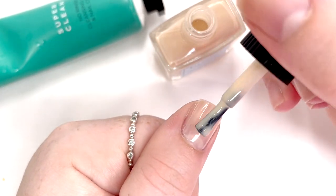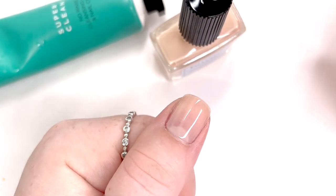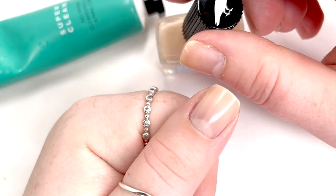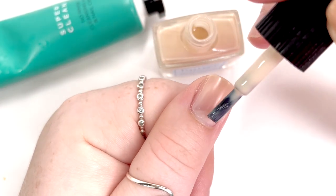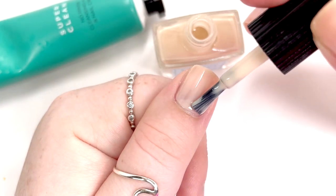Jumping back to the cleanser — I thought it felt really nice and my hands felt like they were being moisturized. However, my nails felt a little oily, so I did go ahead and clean off my nails with some nail polish remover to make sure I got the best base for my nail polish.